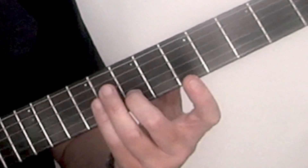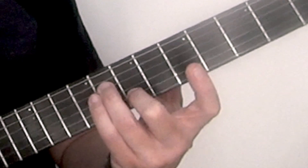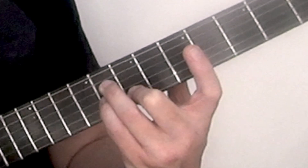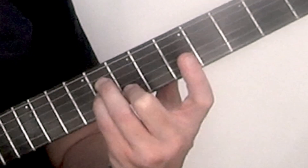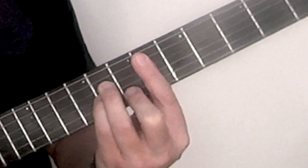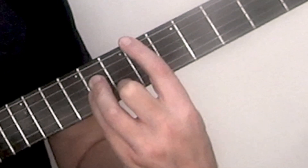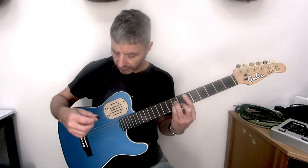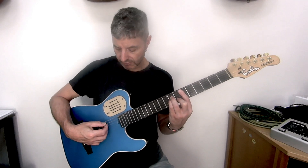Third finger on the 4th string, 8th fret. Fourth finger also 8th fret on the 3rd string. And then the 1st finger bars across 5 strings at the 6th fret. It doesn't have to touch this E string here, but it doesn't matter if it does. At this end we avoid that E string and just play 5.